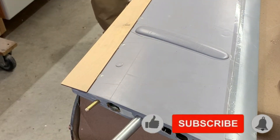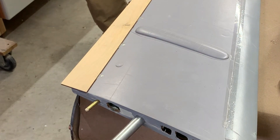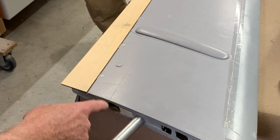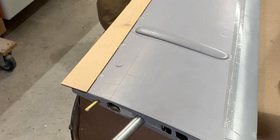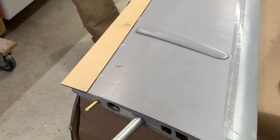I'm so glad I put that tape across the servo wires because I've got epoxy all in there. All right, that should be good.